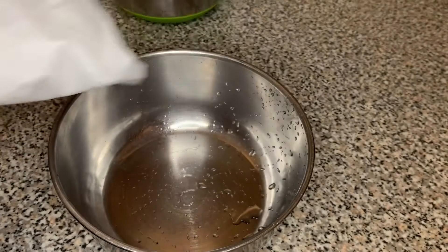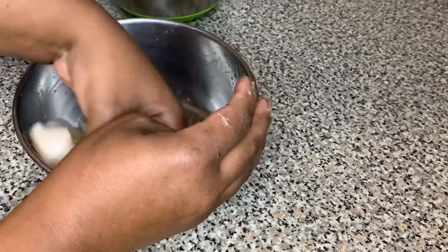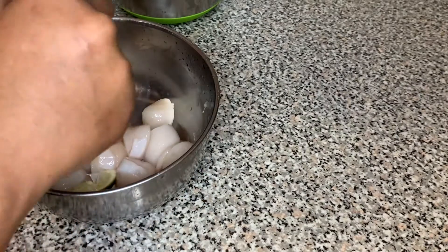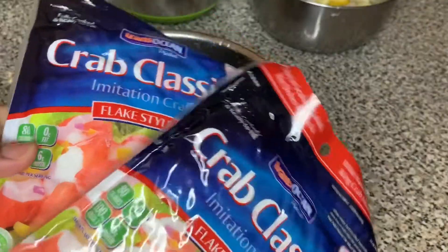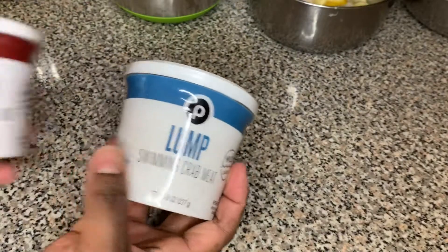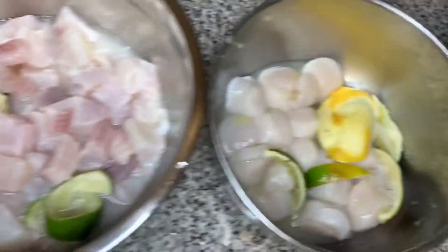Here we have our scallops — look at those little scallops I got for $12. I used a half of lime and a half of lemon to clean the scallops, then set them to the side. I have two packages of imitation crab meat, and I'm also going to add claw and lump crab meat. And here's all my seafood — we're going to seafood it up. This is seafood rice now.